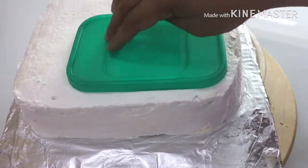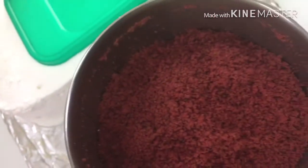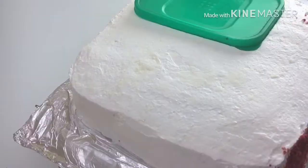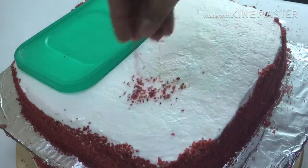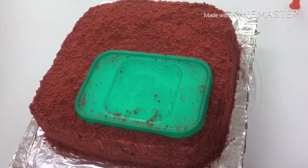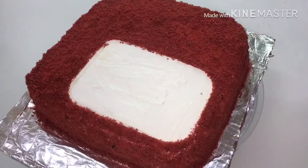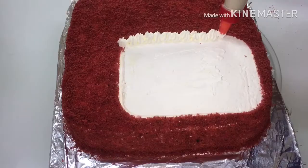I've used the cake and placed it on the plate. I'll put the cream on the cake and add a little water.